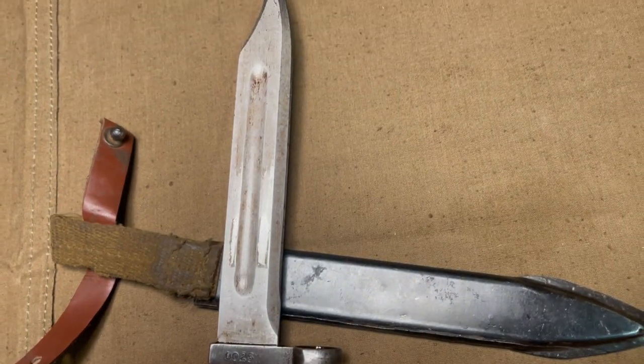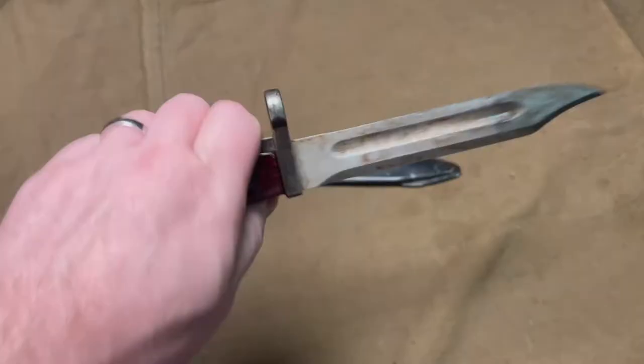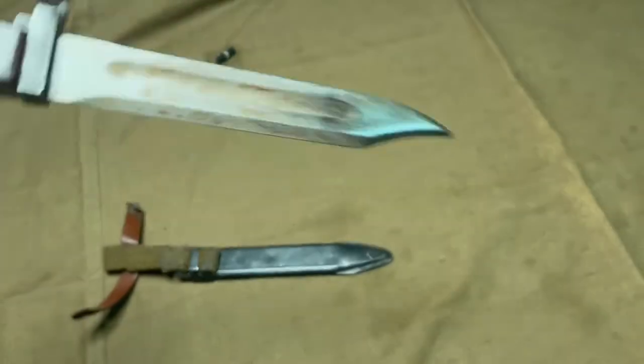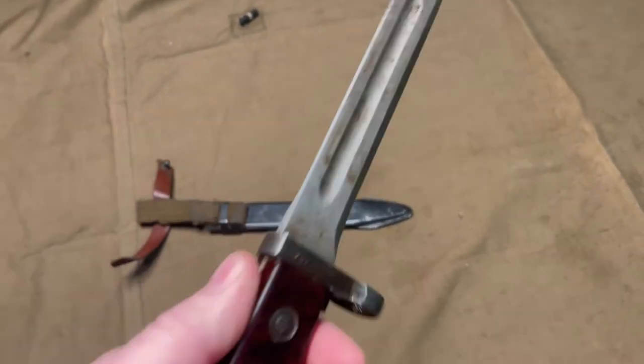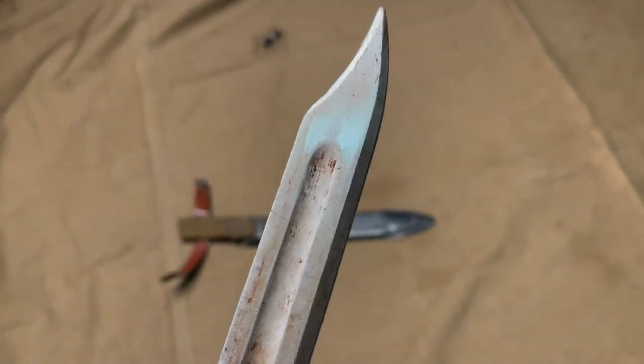I will note that it is referred to as the Type 68 AK bayonet on the collector's market, but there may be a different official designation that we are not aware of stateside. It was simply named after the North Korean Type 68 AKM that these were manufactured to mount to.